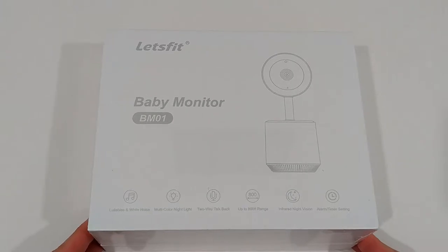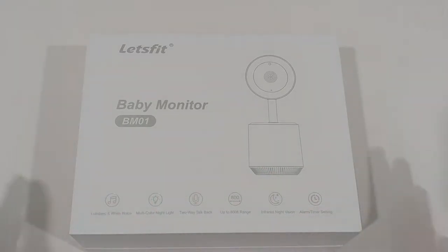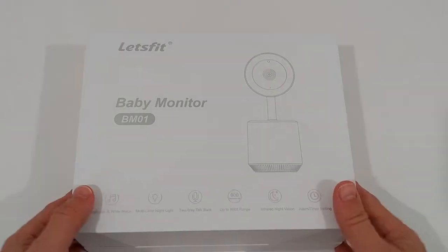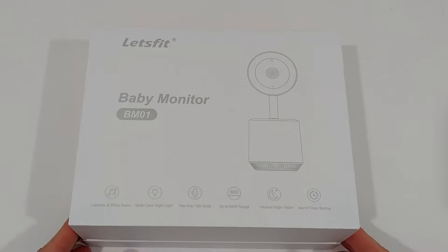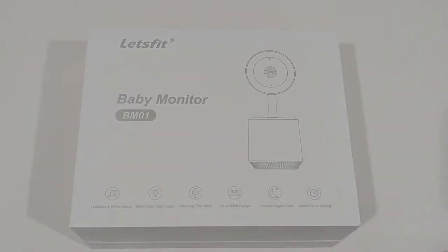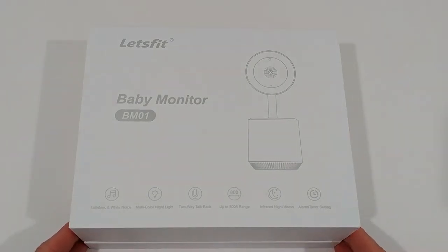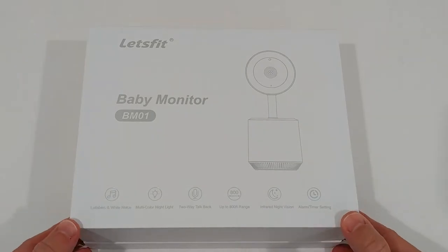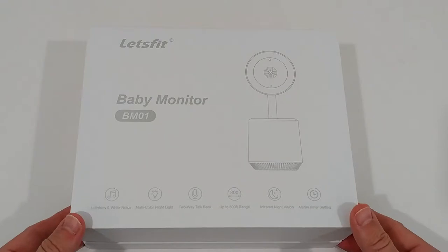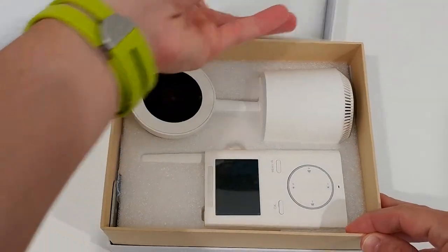I'll open it and check what's in the box. When you look at the functions compared to what we had 20 years ago with just one-way audio communication, there's such a nice range of features now. The box looks really great — it could be a really nice gift for new parents. It's only $58 at the moment, and there's a five percent coupon available on Amazon. I'll put the link to the listing in the description so you can check it out.